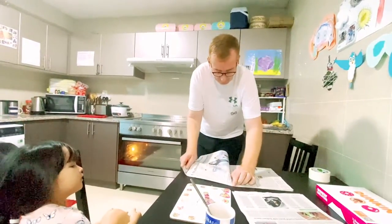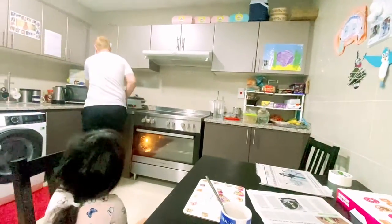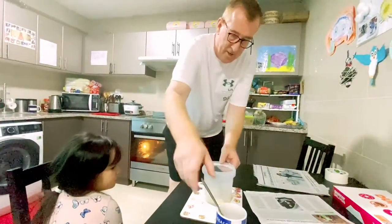Hold on, let's tear that. Right, put that like that. Let's take the glue. Whoa, it's a bit thick. Mix, mix, mix. It's very hot.